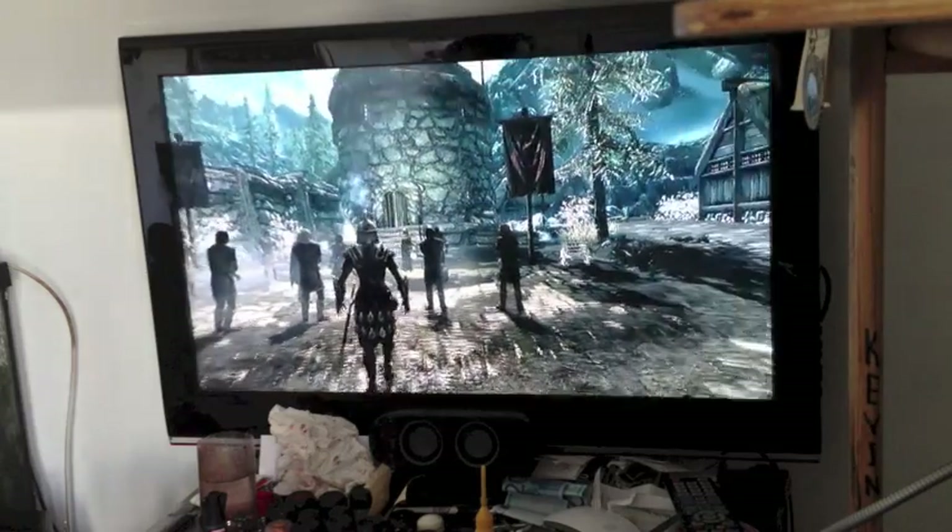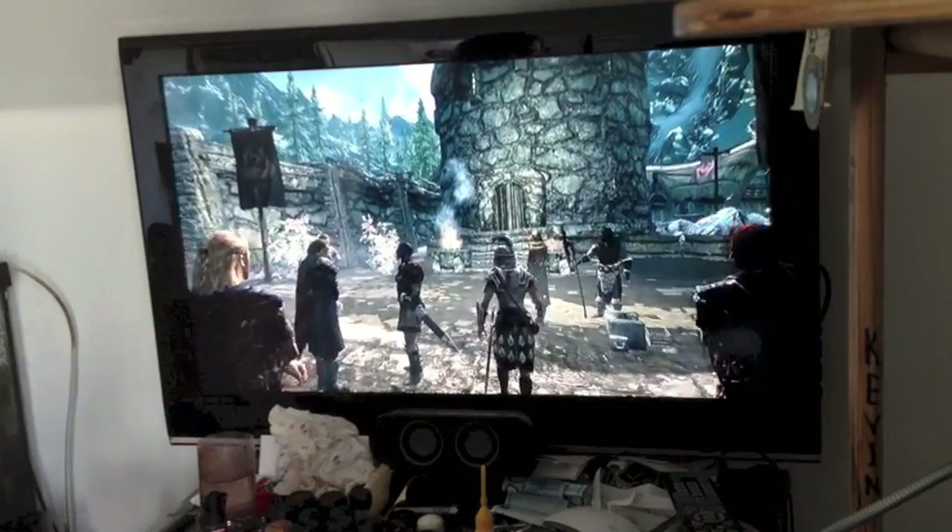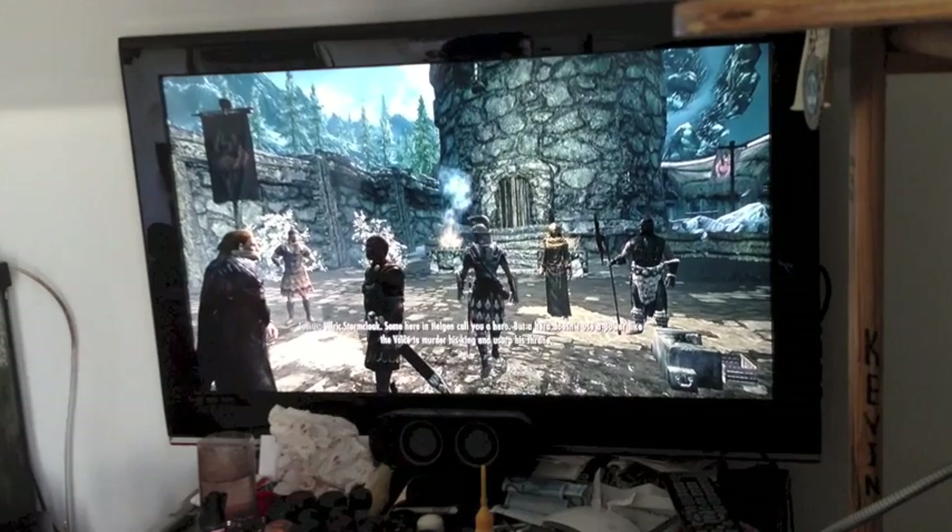As you may see, there is pretty much no lag, and this game is very intensive on the graphics, as you may know.